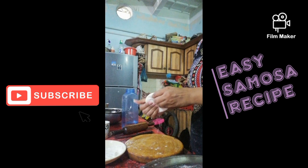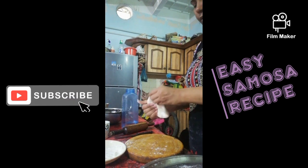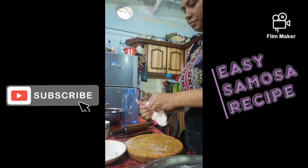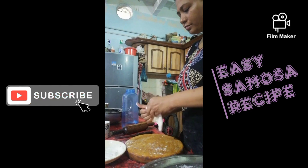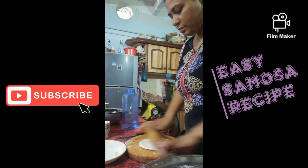So let's make the samosa sheet. We will connect the samosa sheet — you can see the shape. We will mix it well, and then I will show you the tutorial on how to make the cutting.